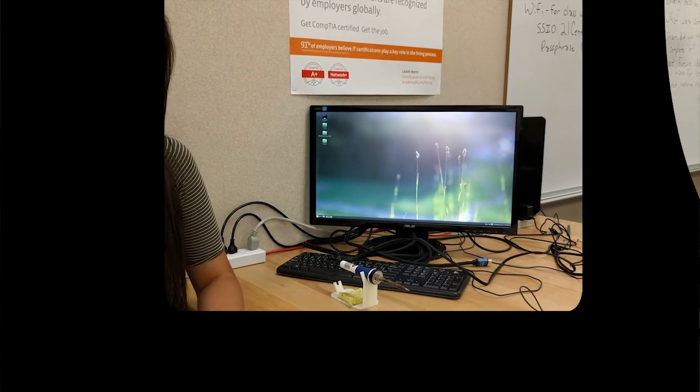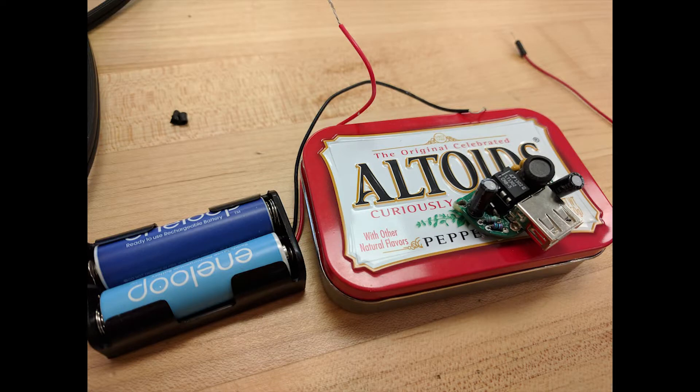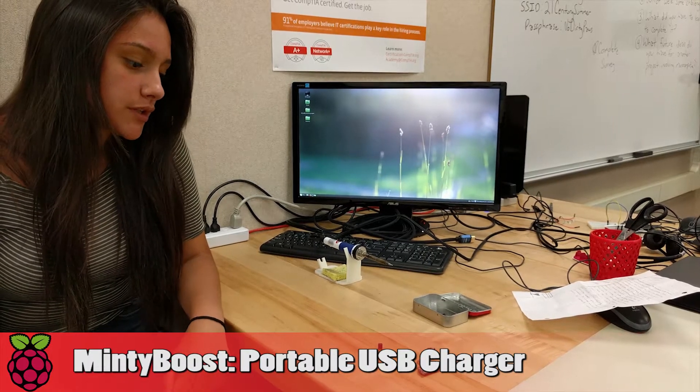The project I work on with the materials is a small battery, which is a small powered USB charger. This project requires a lot of soldering once I put all the wires together.